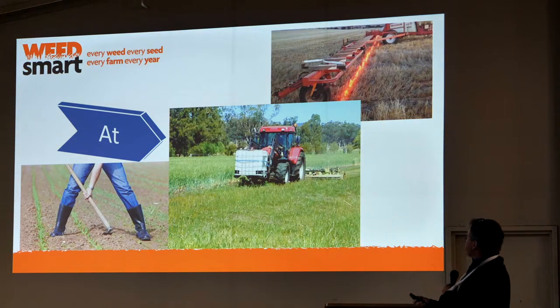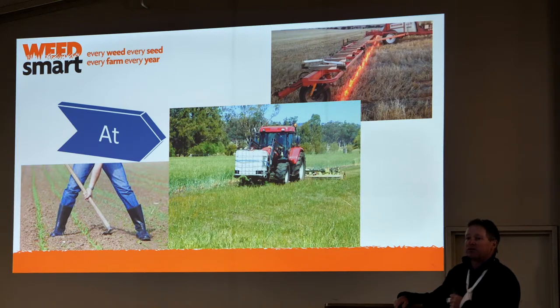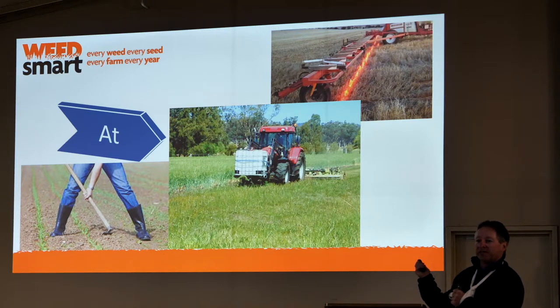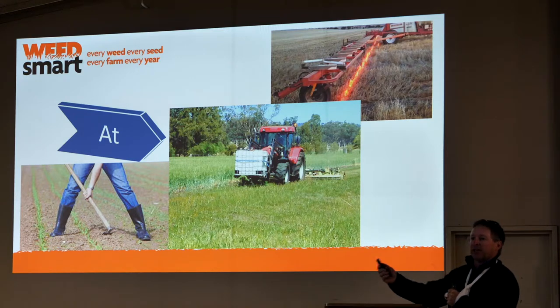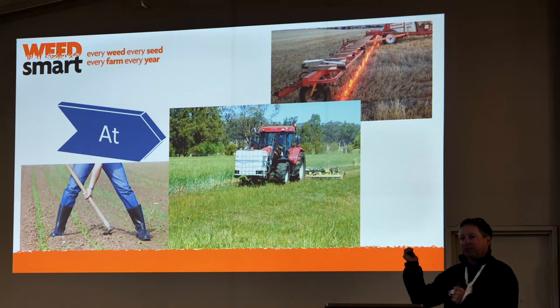We're using optical sprayers for both primary and double knocks. I don't think there should be a farm on the plains now that hasn't got one of these or has access to it. They're a fantastic tool — make it really economic to use a heap of different options. And when you look at our whole system of putting 2,4-D out, we're getting cotton damage and all this sort of stuff, it does more than just help us with weed resistance.